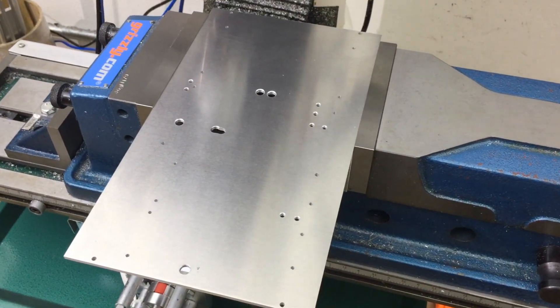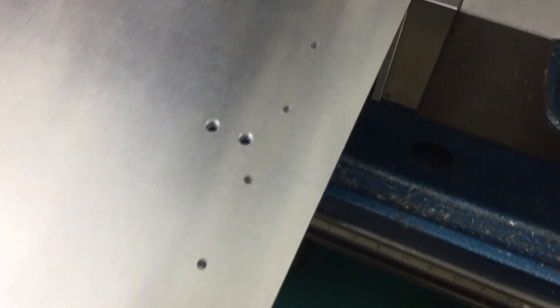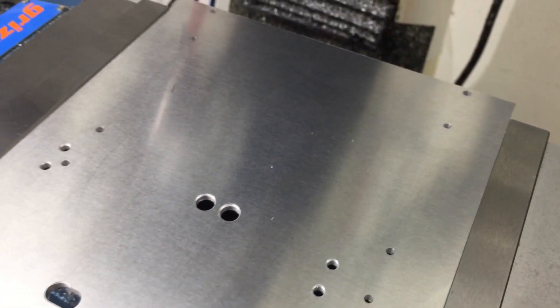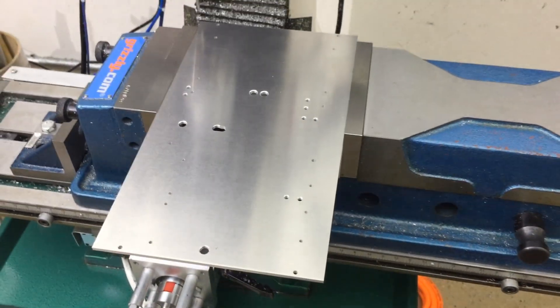So this plate goes inside one of the products that I manufacture. As you can see, there's a bunch of holes on this thing. Some of these holes are through holes, but most of them need to be tapped with 4-40 thread, and some of them need to be tapped with 6-32 thread.